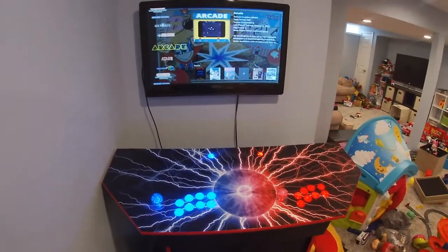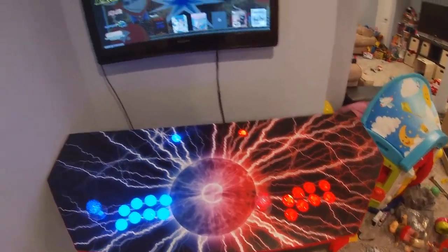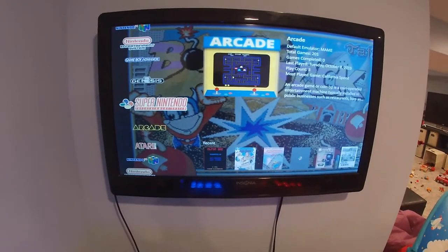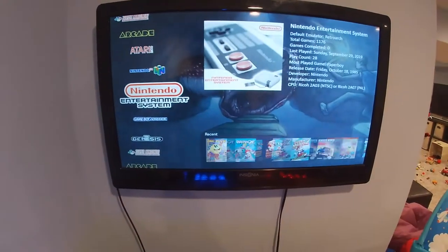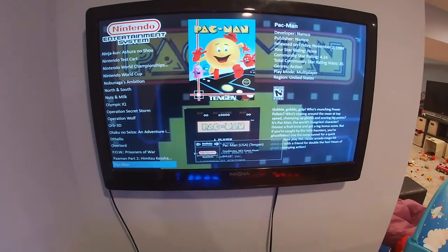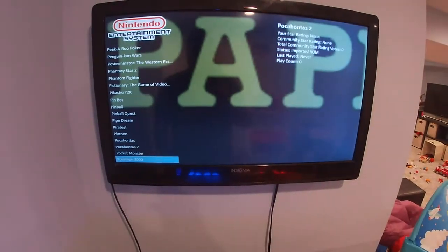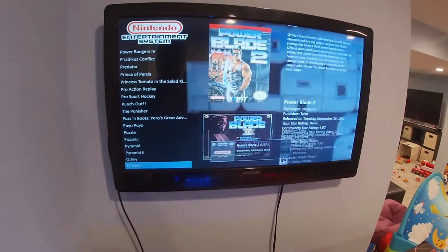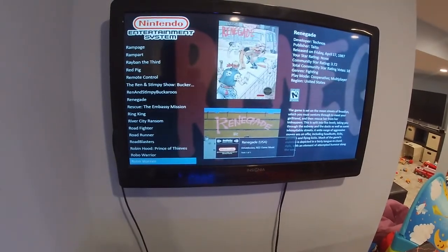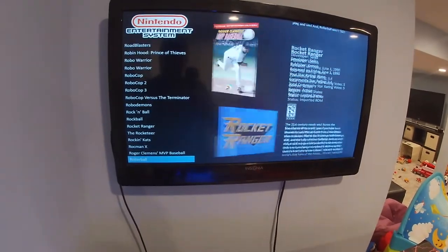Here it is — the finished product for the most part. We've got all the buttons lit up and the arcade going. I haven't loaded all my ROMs yet, but you can definitely use the ones we have here. This is just the default theme for LaunchBox BigBox. There are all kinds of cool games that I completely forgot we even had. That's the hardest part about doing this — with so many games, you're trying to decide which one you want to play.